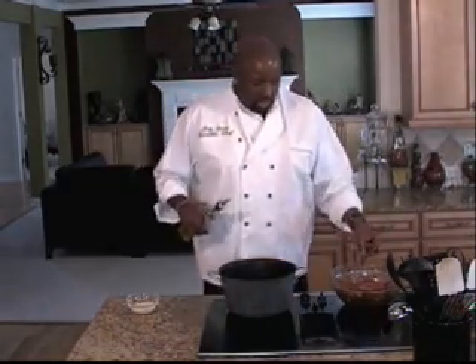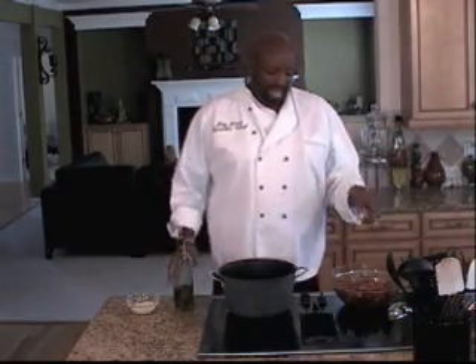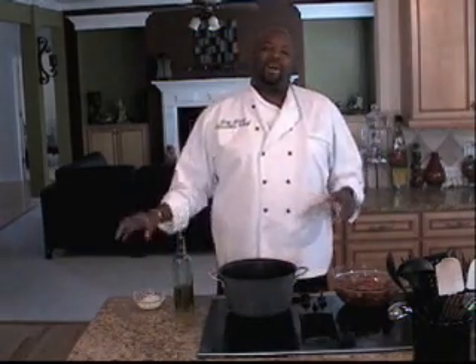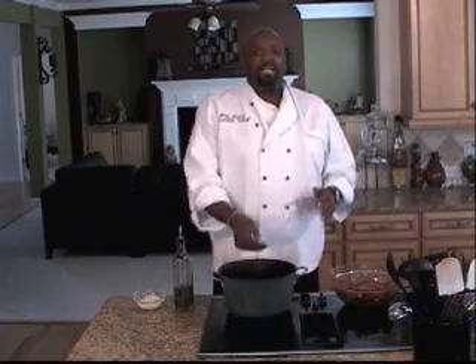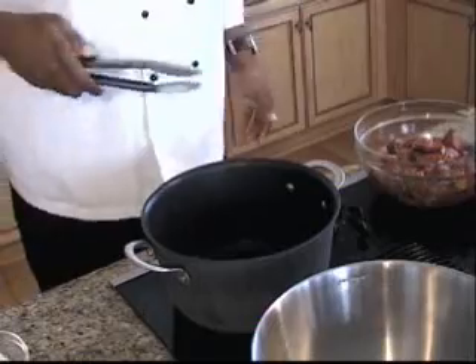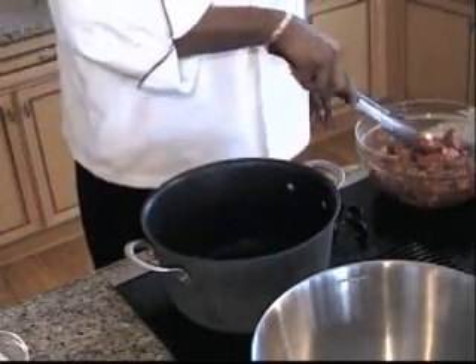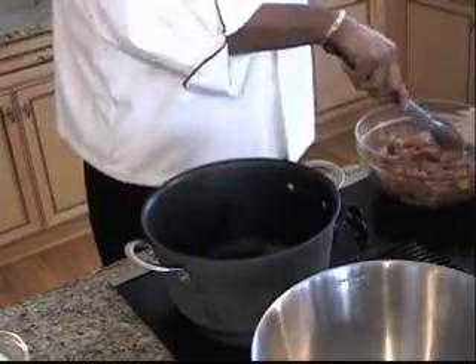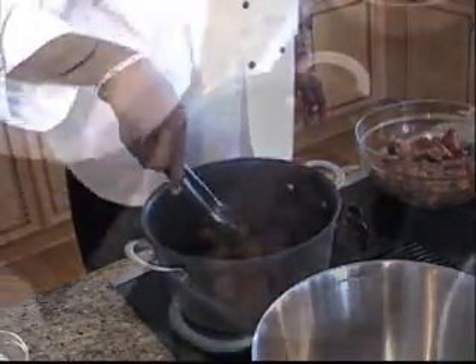So in my pan I'm going to start by browning off my beef in batches, then using the same pan — I'm not going to clean it out — I'm going to caramelize my onions, then put everything back into the pot for a great one-pot meal. We've got our pot nice and smokin' hot. We're going to add our olive oil and sear off the beef. You want to make sure your pan is nice and hot to get a nice crust on your meat.